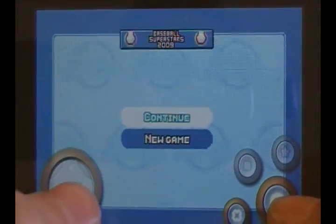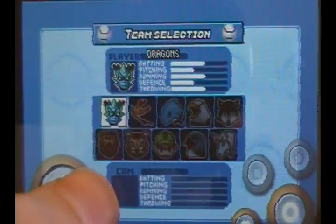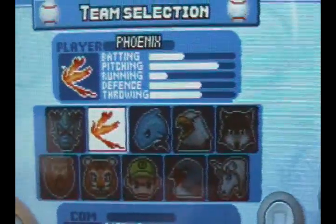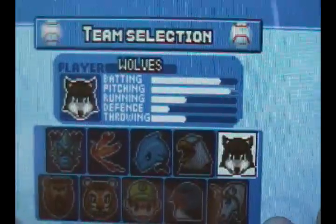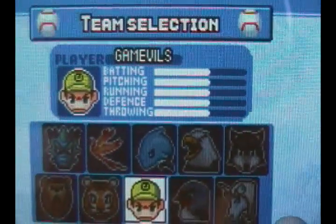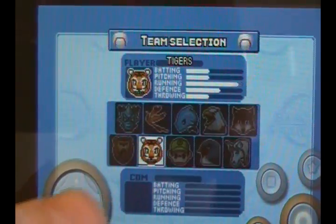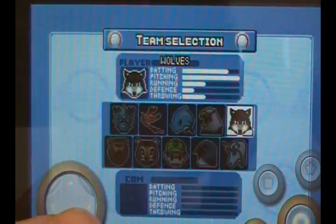In a new game you can choose from ten different teams. A lot of them are fantasy teams — literally fantasy, like a Phoenix, Dolphins, Hawks, Wolves, Lions, Tigers, then Game Village which are the humans, Swallows which is a bird, and Unicorns — believe it or not, Unicorns have one of the best batting. I'm going to go ahead and grab the Wolves because they look really good at pitching.